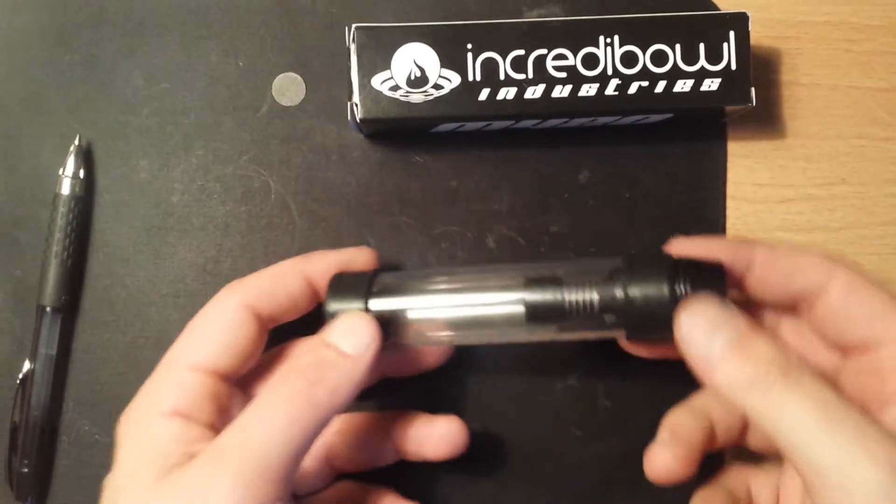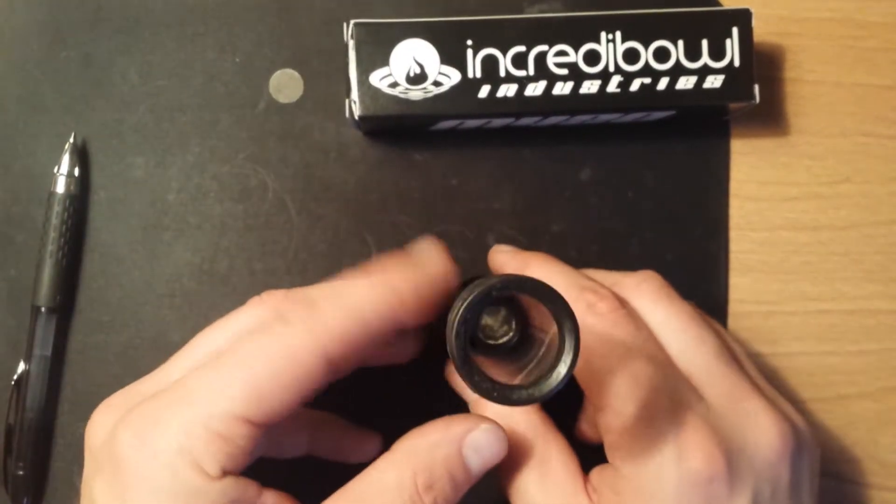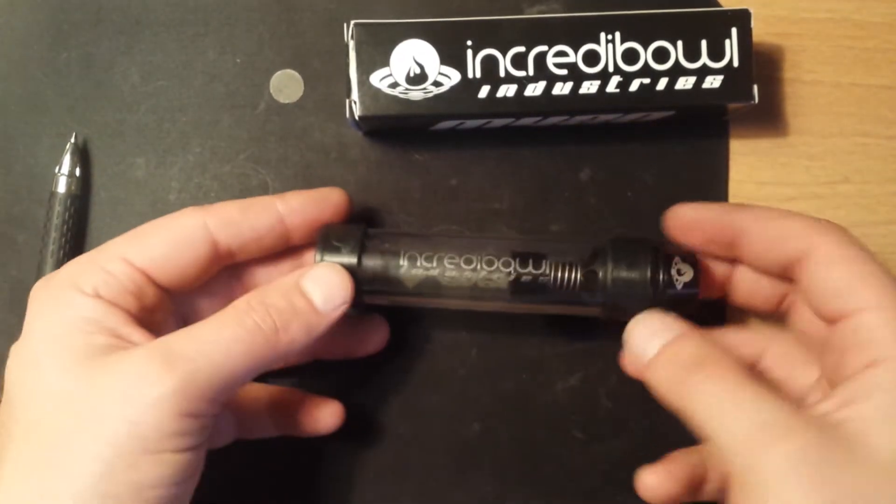Hey, what's going on? R2 here, coming with a quick tutorial vid on how to change the screen in your Incredibowl M420 Mini.